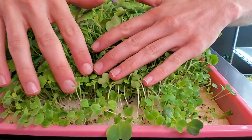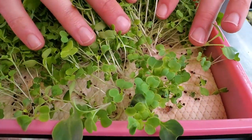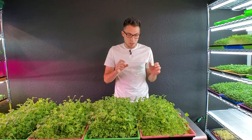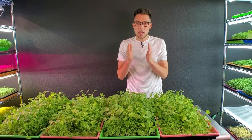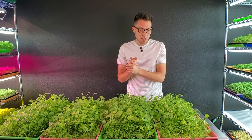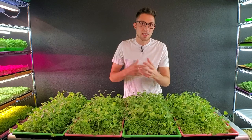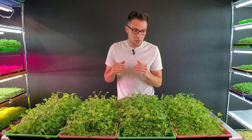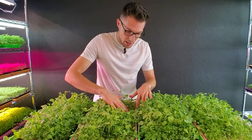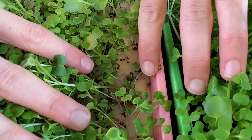Onto the last micro mat tray — again I'm seeing that black spot molding specifically on these micro mats. Out of all the mediums we've tried in our grow space, micro mats seem to be the one that constantly produces mold like this. It's interesting because we still have it in its original packaging with plastic around it. I'm not sure if it's the medium itself or the fact that it's made from wood that causes it to mold more than other mediums, but it's very common on this medium.